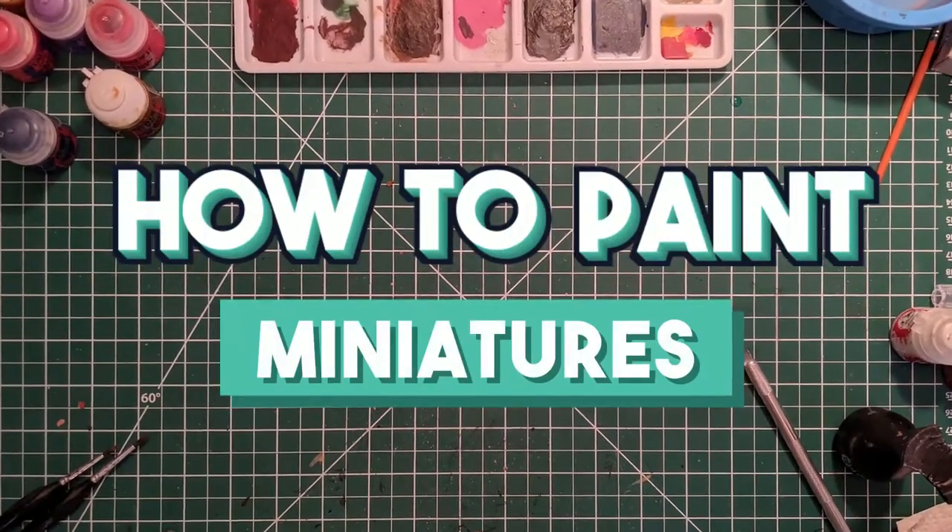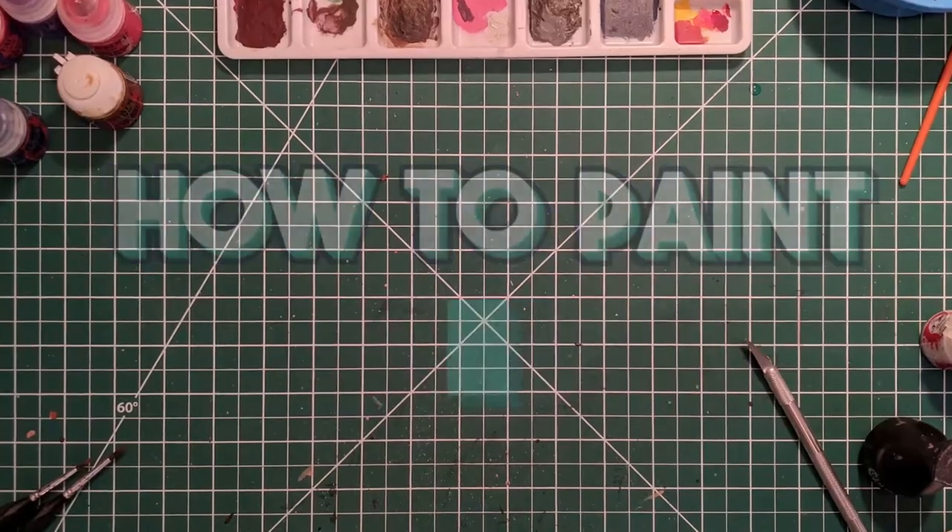Welcome to the latest episode of the series How to Paint Miniatures. Hi! On today's video I have something very special and different. A friend of mine commissioned a Pathfinder Gargantuan Dragon for his kit, and that's what we'll be painting today. So I thought it would be nice to share the steps with you all. If you're enjoying these guides, consider subscribing for more miniature painting tutorials, and don't forget to like the video to help us.